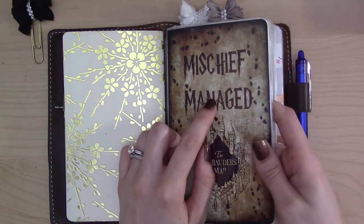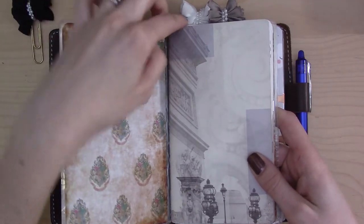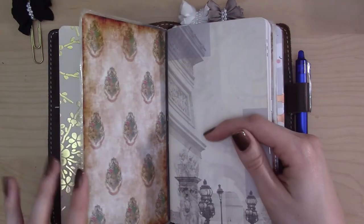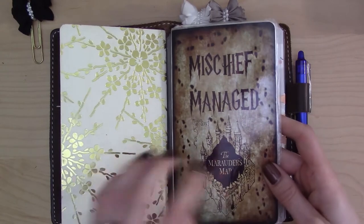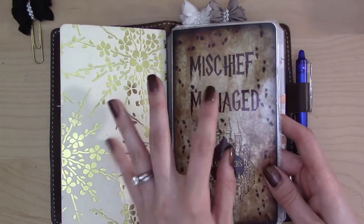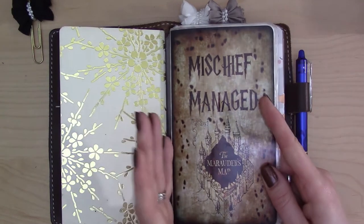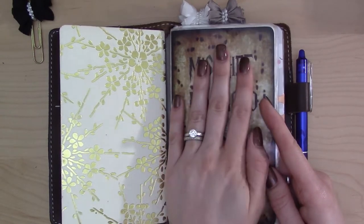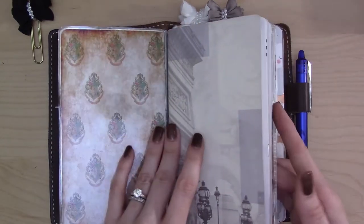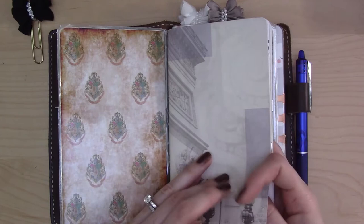This dashboard here came from a shop called Plan the Day. She was really great — I wanted it a little bit shorter because I was using a six-and-a-half inch height for this insert, and she worked with me to give me exactly what I wanted. I've linked the exact item below. She also has Hogwarts house dashboards and some covers for Erin Condren planners — really cute things in her shop.